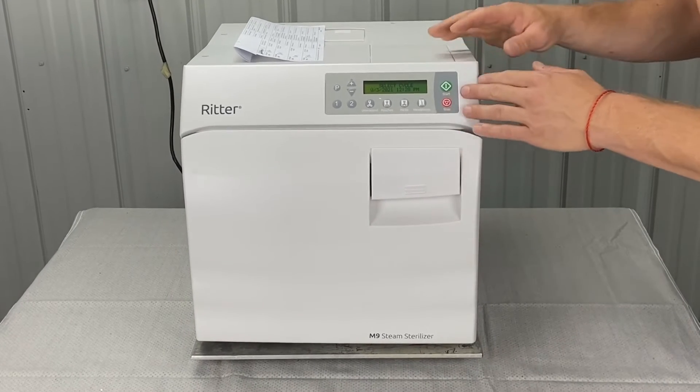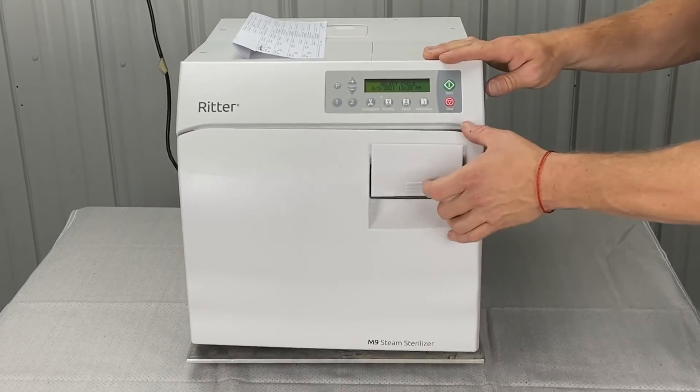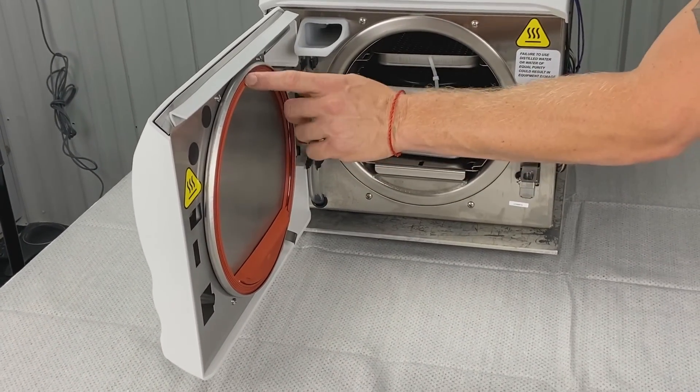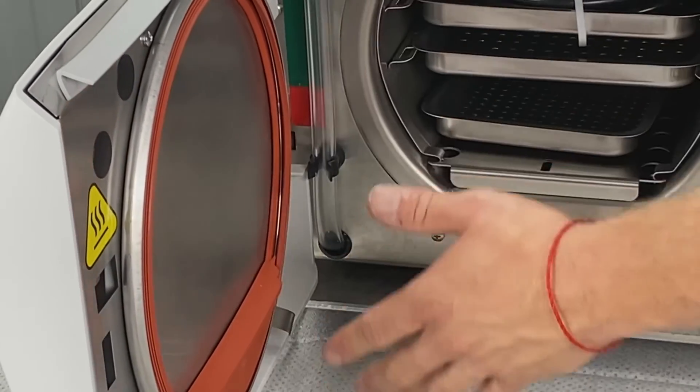The stop button could go bad for two reasons. One, it just keeps getting pressed all the time. Two, if your door gasket went bad — they should be replaced quarterly. If they're bouncing, that's bad. If you don't have a ring inside of your door gasket, that could be an issue also.